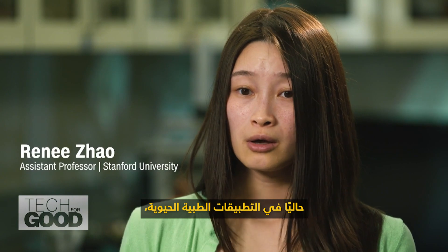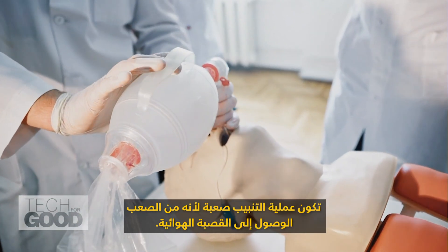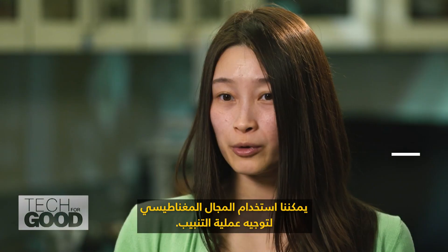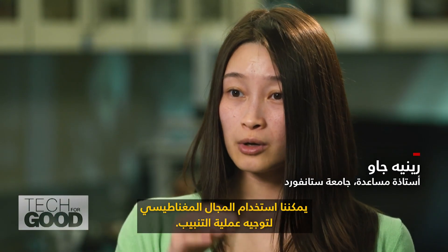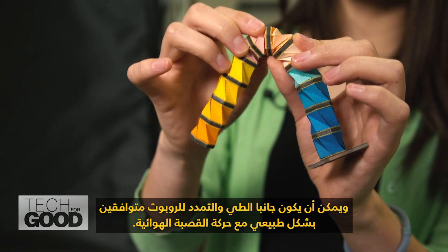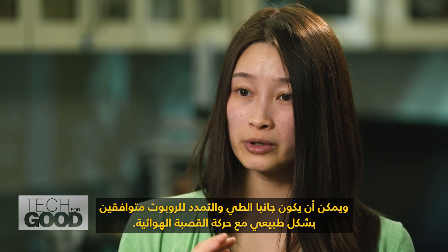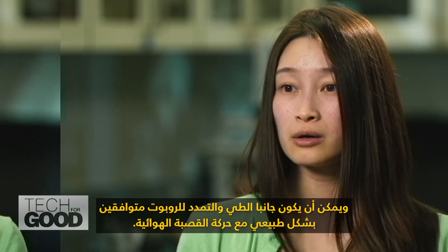Currently in biomedical application, the intubation process is tricky because it's hard to get into the trachea. We can use the magnetic field to guide the intubation process, and the folding and stretching aspect of the robot can be naturally compatible with the motion of the trachea.